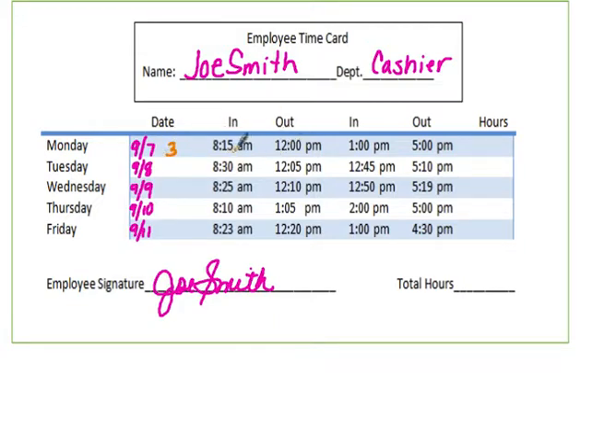From :15 to the next hour is 45 minutes, so that's 45/60. My Monday morning total is 3 hours and 45/60, or 3.75 hours. For the afternoon shift, going from 1:00 to 5:00 is a nice even 4 hours. Adding those together, Monday's total is 7 hours and 45 minutes, or 7.75 hours.